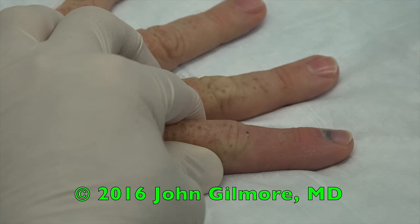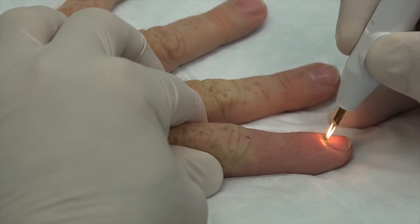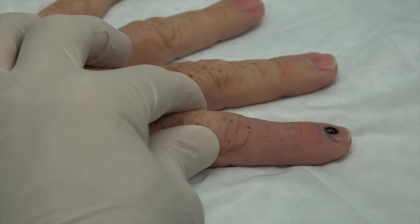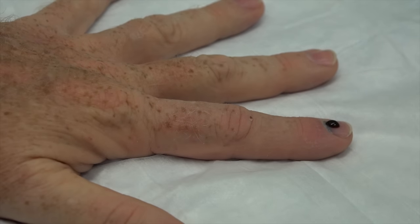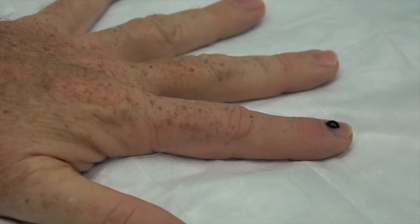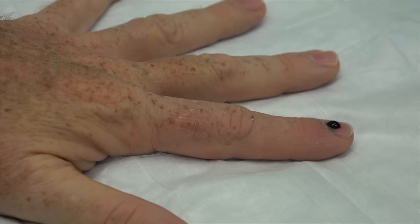Why don't you look the other way? It's probably better if you're not looking. It's all done. How was that? It was not too bad. Not as bad as it was — it was just like a needle, just a little stick like that. We're going to put a bandaid on this for you in a second. How does it feel now?